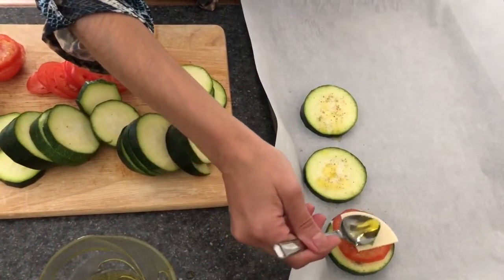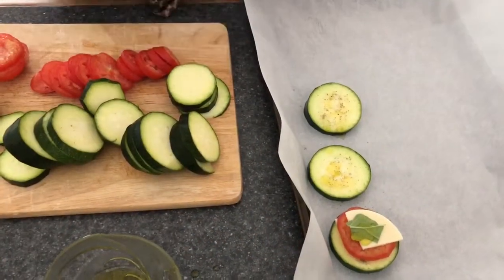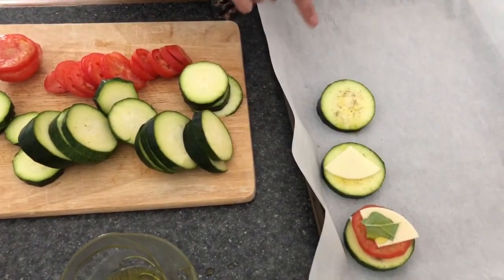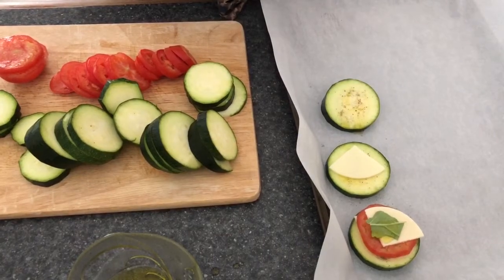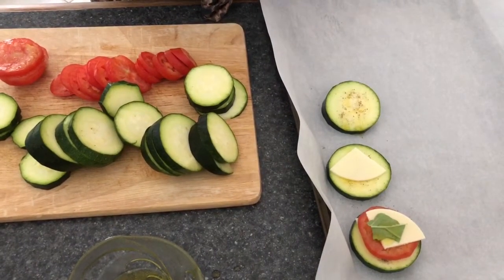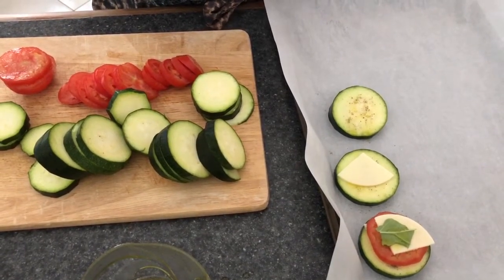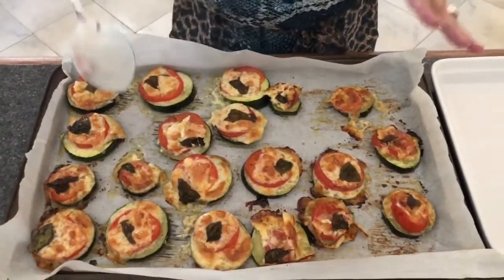I sprinkled just a very little bit of olive oil on top since the other layer already has some. I'm going to prepare the rest and then we'll be sticking them in the oven for about 15 to 20 minutes at 350 degrees, until the zucchini is quite cooked but not overly cooked.